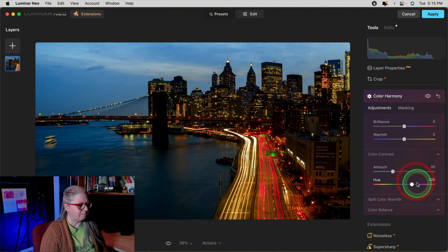I've opened this image from Lightroom into Luminar Neo as a plug-in — that's my particular workflow. I've already done the basic edits to the raw file in Lightroom and now I want to just add a little bit more punch.